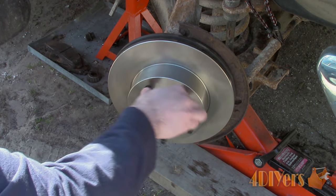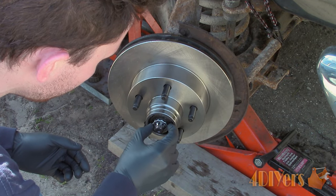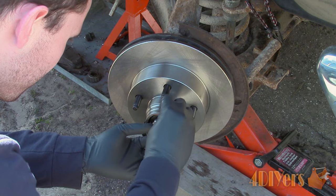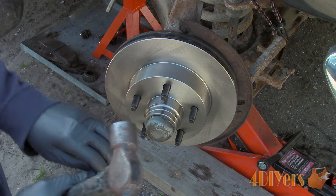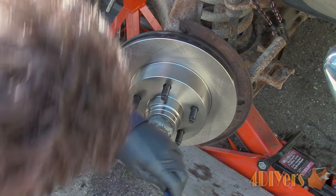Once finished, ensure there is no play. Then install the metal retaining cap and orient the cap in such a way so the holes line up for the cotter pin. Install a new cotter pin and bend over the ends. It is important to install a new cotter pin as these can become brittle once bent a few times, which can risk being broken off inside.